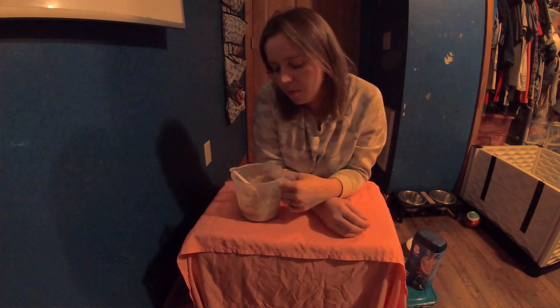Hi everybody, this is Barbara with Chaosable Bulldogs. Today I'm going to tell you how we make our puppy gruel.